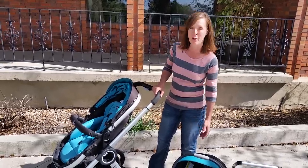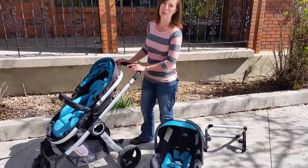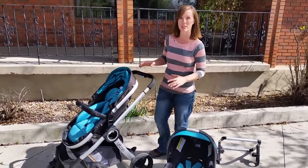Today I wanted to show you the Kiko KeyFit infant carrier and the Kiko Urban Stroller. I've been really happy with this setup. I wanted to show you how easy it is to work with the stroller.